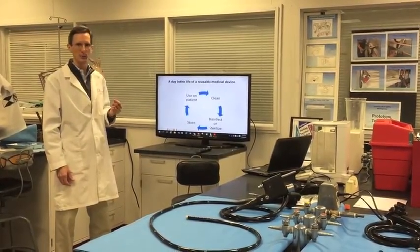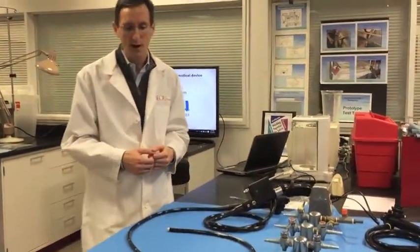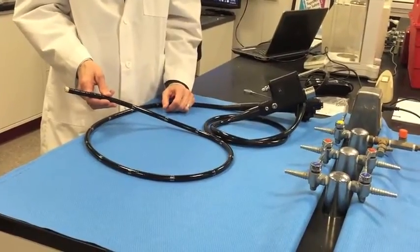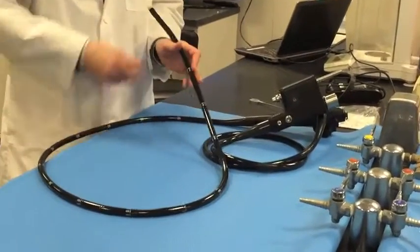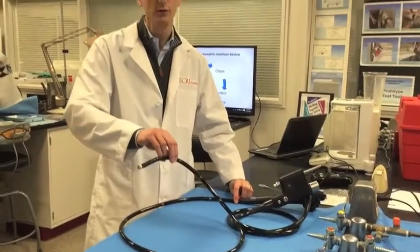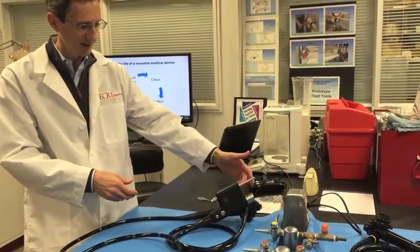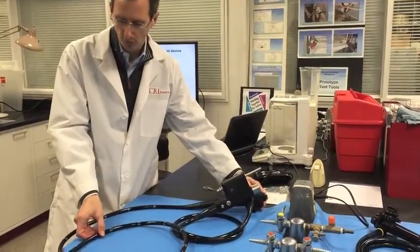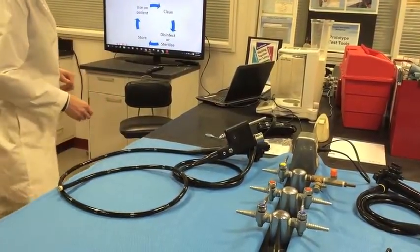Cleaning endoscopes is a particularly challenging task. This is a colonoscope — one of the more basic types of flexible endoscopes. On the surface it looks easy to clean; you've got a smooth surface that can be wiped down. The part from here to the end is inserted into the body; the rest remains outside and connects to a device that produces a light source and a camera. The controls for maneuvering the tip of the scope are up here, along with ports.